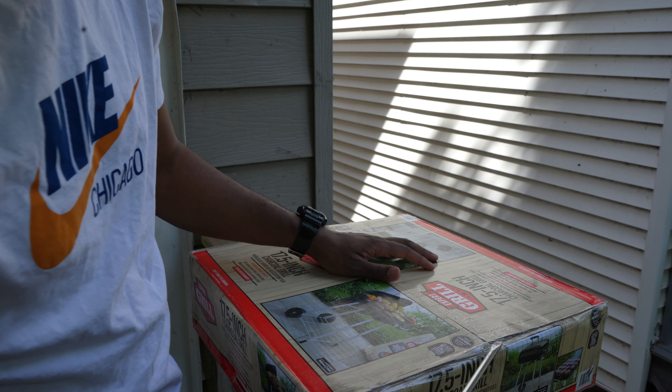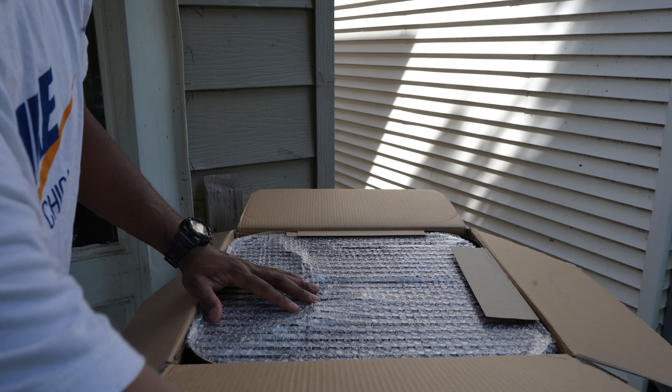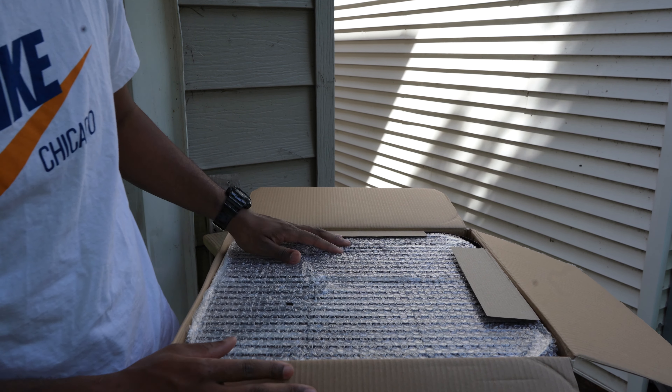I'm just gonna use a flat head to open up the box. Now this is how my package is packaged — yours should be the same way.